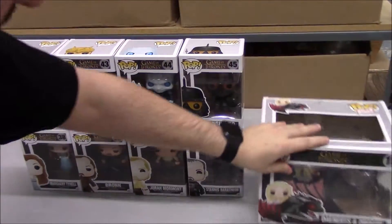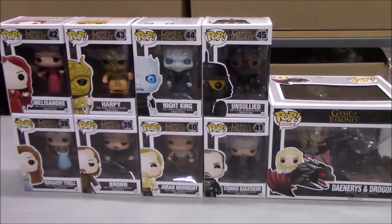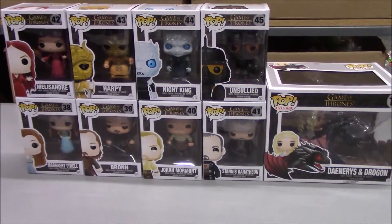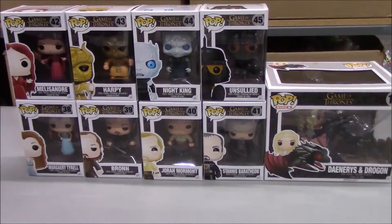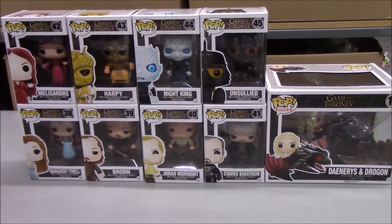These are our most recent additions to Game of Thrones Funko Pops that we've gotten in. If you'd like to check these out or order these, you can go to BBtoystore.com and see what we've got in stock. Thanks for watching!